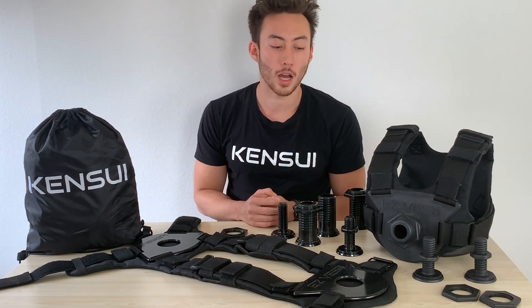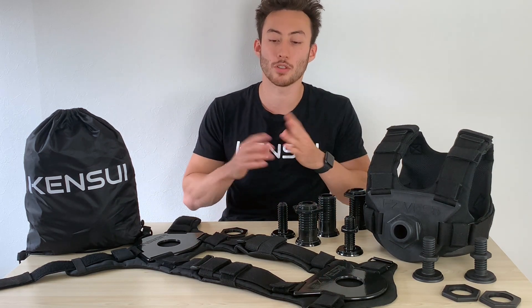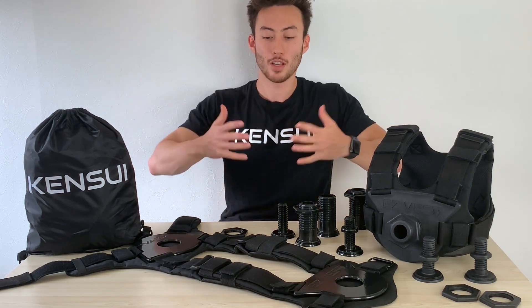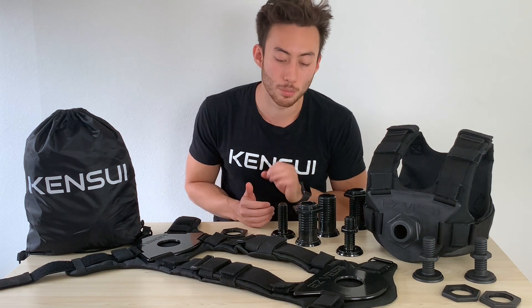Most gyms don't have weight vests, but there was this one time a gym actually had one, and I tried to use it. First of all, it was just a bunch of sandbags, and some of them were missing — maybe they were torn. The most annoying thing was I had no idea how much it weighed; it could have been 20 pounds or 40 pounds. It was all torn apart, had very little structure — kind of like a weighted blanket with just a hole where you put your head. I would try to do dips or pull-ups with it, but it would just shake everywhere. I figured there were so many improvements that had to be made.